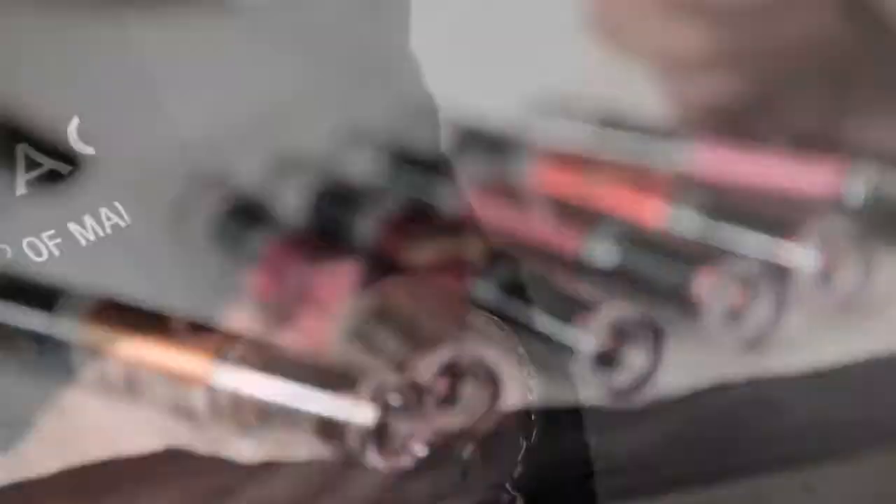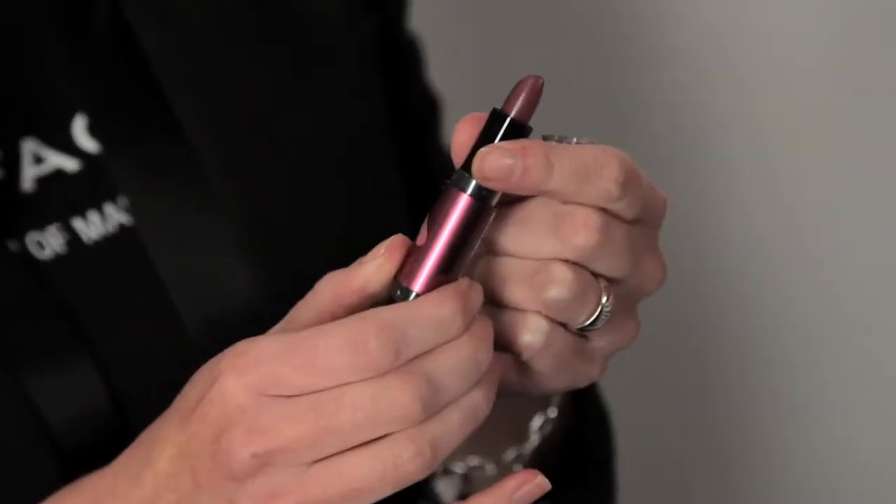Max Factor Flipstick comes in six different shades. It's a double-ended lipstick — one side has a smooth, creamy, satin finish lipstick and the other side has a more glossy finish. It's all about really customizing your lipstick to suit your own lips and to suit your mood. Really, it's only limited by your imagination.